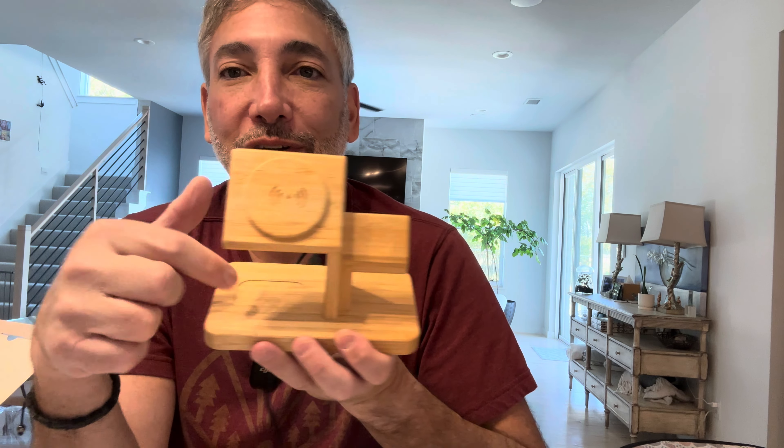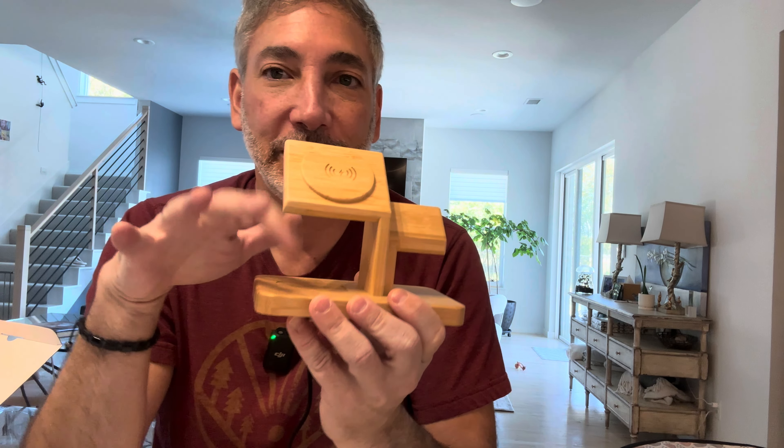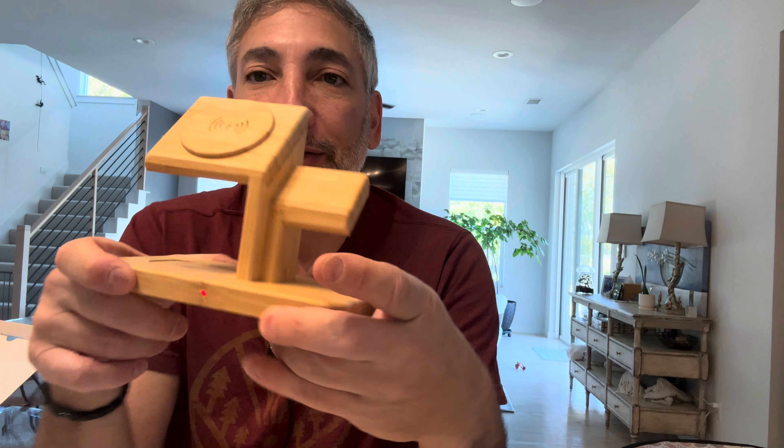It looks like it's going to work. It's got a magnet to hold the watch on — you can't necessarily see the magnet, but it does stay in place. That's why it's called MagSafe, it's magnetic charging. This slot might not have a magnet because it's just for the AirPods case sitting flat.